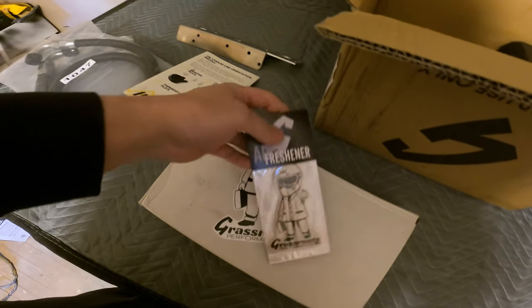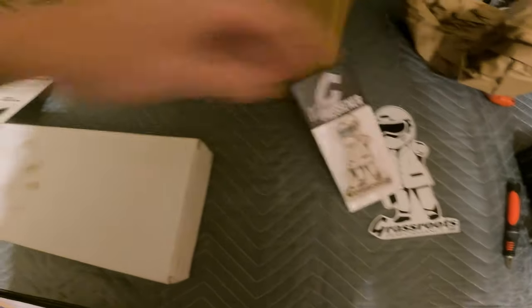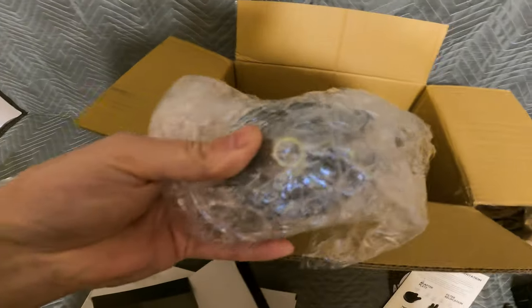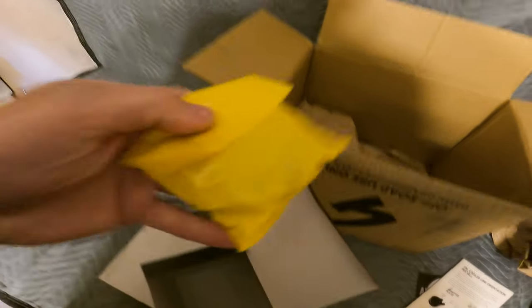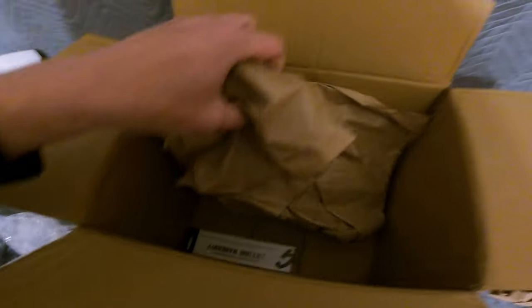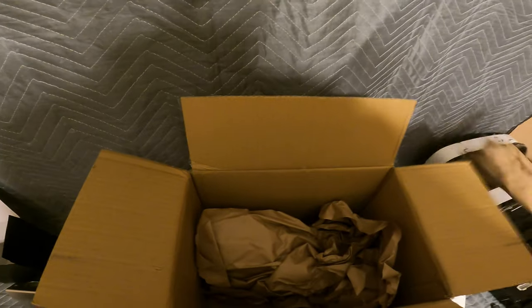I was trying to price how much this stuff would cost if you just built your own. This kit was like 300-something bucks, so it wasn't that bad. You just save yourself a lot of headache if you just buy it. Got some instructions in there — and like I said, if you have a company and you sell parts to people, add decals, man. Everybody loves stickers.